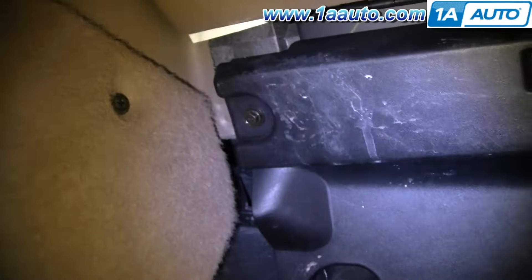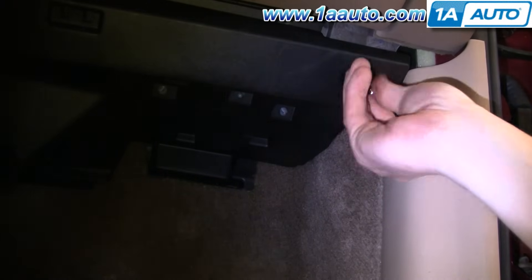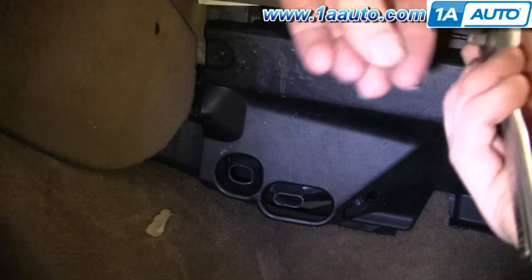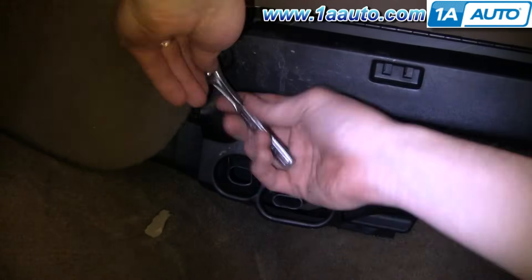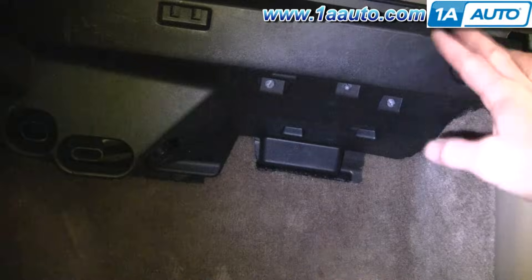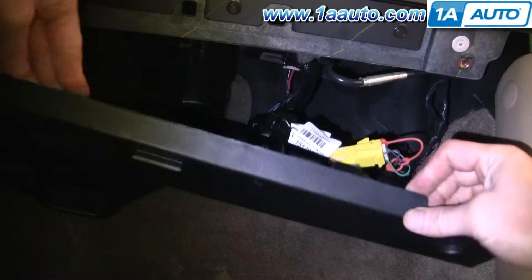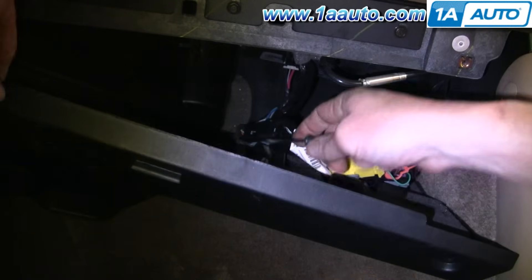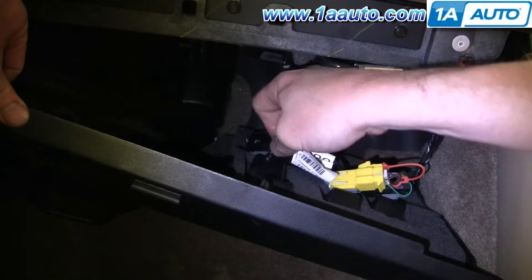First you want to remove two 7mm bolts — one there and then one over there. Now this panel pulls down and you can see there's some connectors here. You can just kind of pry them away from the panel.